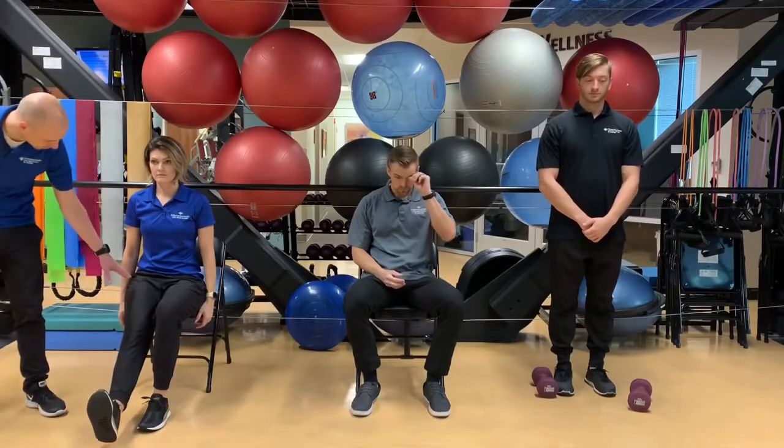Exercise number two, we're doing a lower body exercise that's more quad or top of the thigh dominant. Camilla's doing a straight leg raise — she's pointing the toe up and making sure she fires up her hip flexor and her quadriceps, going slow on the way down to really engage those quadriceps. Reminder: lower intensity is about 15 repetitions, moderate intensity is 10 to 12 repetitions.